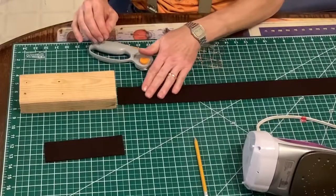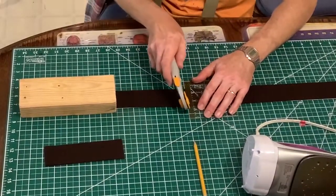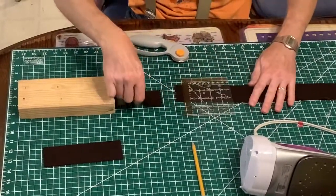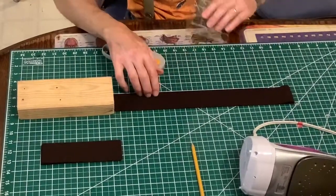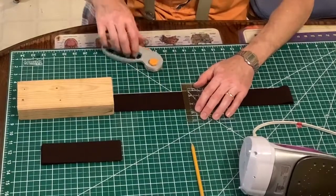Slide it up, put the guide on there, and then cut again. Sometimes it doesn't cut all the way, right up to the wood. You can use anything else to back it up or cut these any other way you want — this is just the way I've found works well.